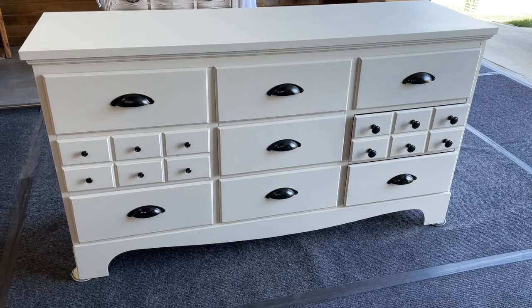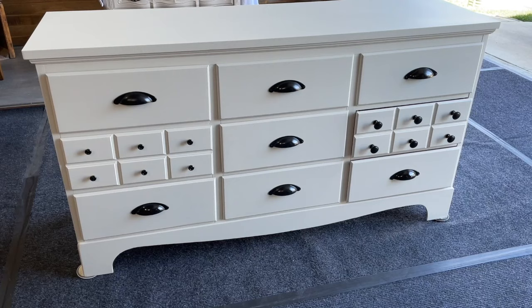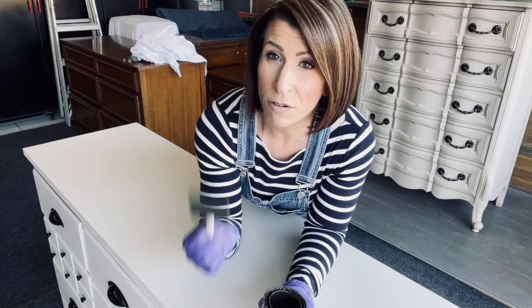Here's our piece that we are going to be working on today. This is done in Fusion's Raw Silk — a beautiful creamy off-white. You'll notice the two drawers have completely different knobs because I haven't decided yet which ones I'm going with. For today's video we already have our pre-painted surface. This has already been sitting for 24 hours, which is what I would recommend before you do this process.